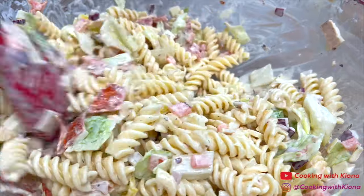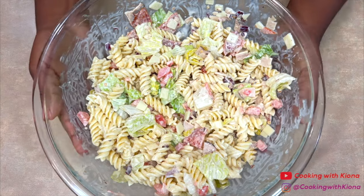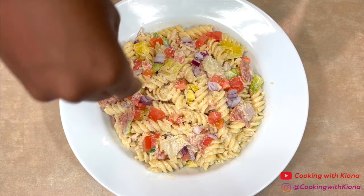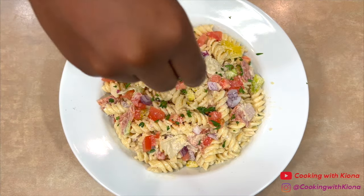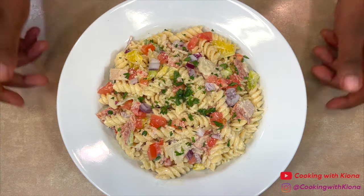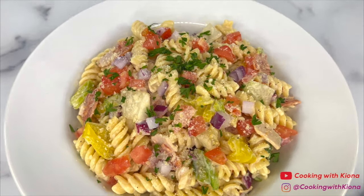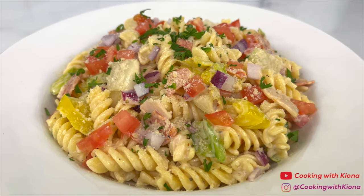Once you've finished mixing everything together, go ahead and plate it up. All you have to do is sprinkle some grated parmesan cheese and parsley on top and you are all done. This is the finished result — this pasta salad was absolutely delicious and easy to make. It's super refreshing and makes a great lunch.